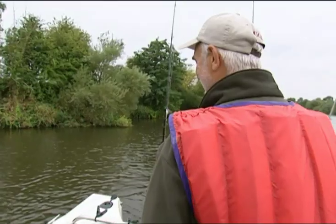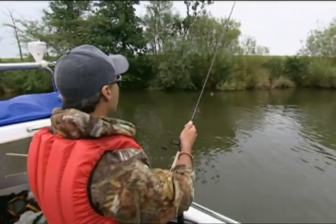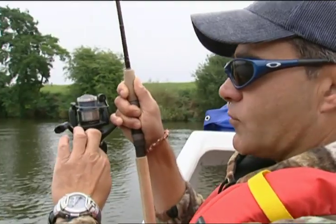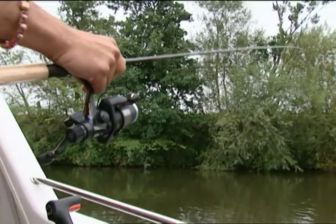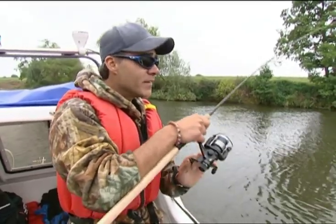A rattling plug strikes again — there's another one. It's a definite case of eyes bigger than his belly. There's definitely something in this rattling plug thing. I've tried about six different lures and I just can't live with anything else. I've been through two or three different lures and I just can't get a bite. One lure at one depth in one colour — sometimes that's what you need on the day.